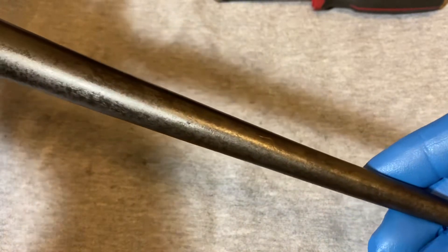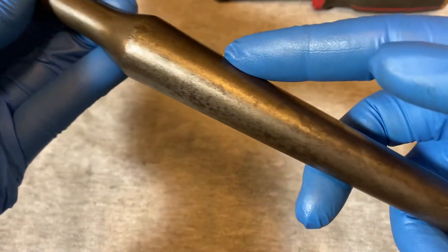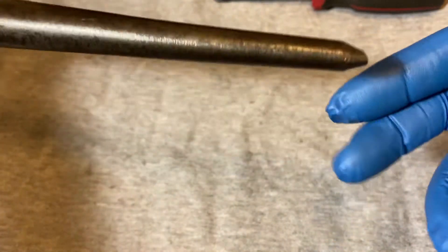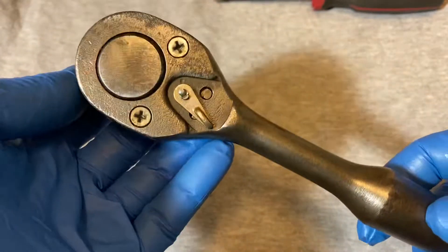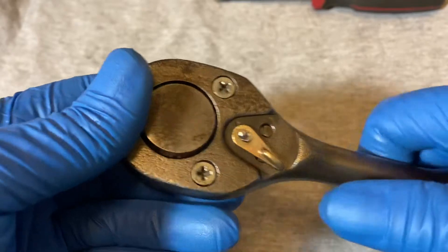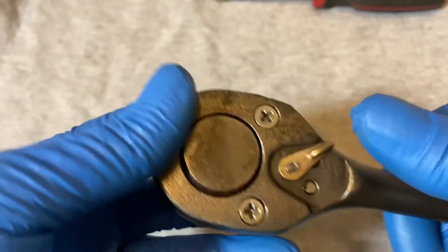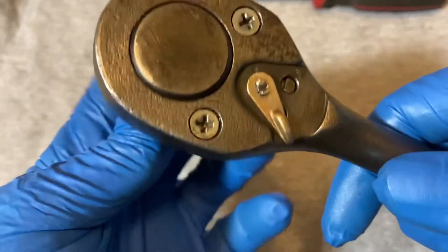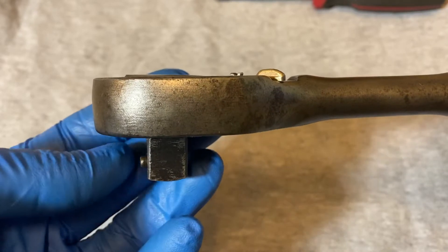This is what's considered a spud ratchet. See, it tapers down to a point. It's pretty long — this is like 14 inches long.